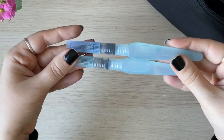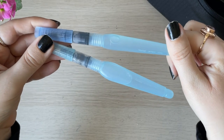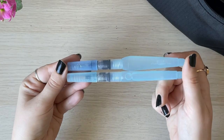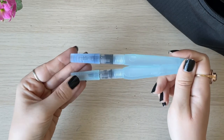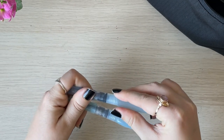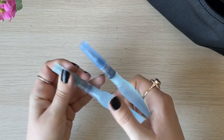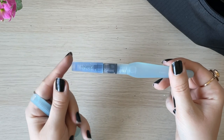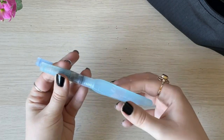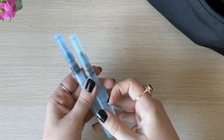Then I have two water brushes, both from Pentel. I like them very much — I can't say they are my ultimate favorite, but they serve me well. I have a bigger size and a medium, and I believe this smaller one is for details, though I find it a bit difficult to use. So the medium is my go-to, and the bigger one is more for filling larger areas.